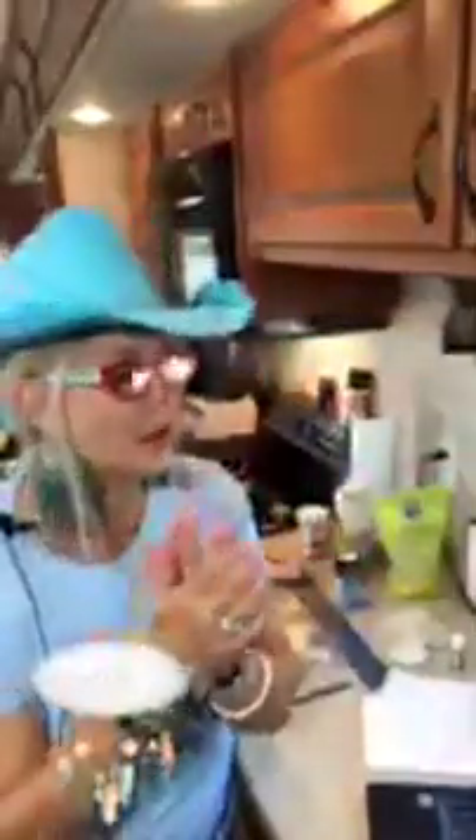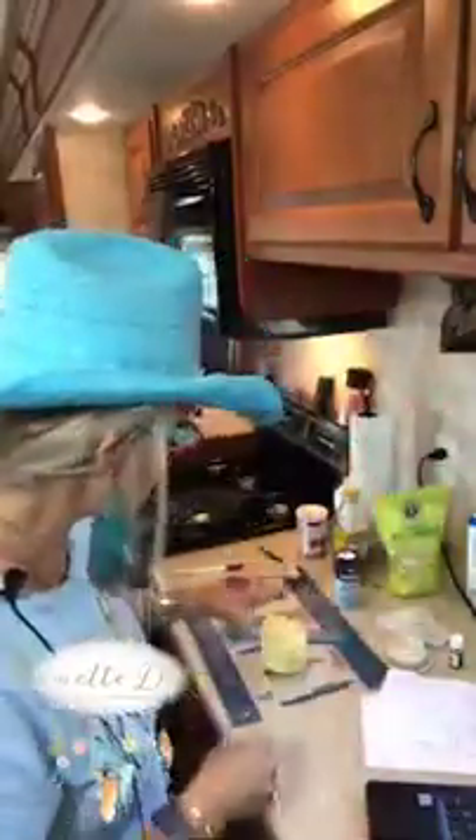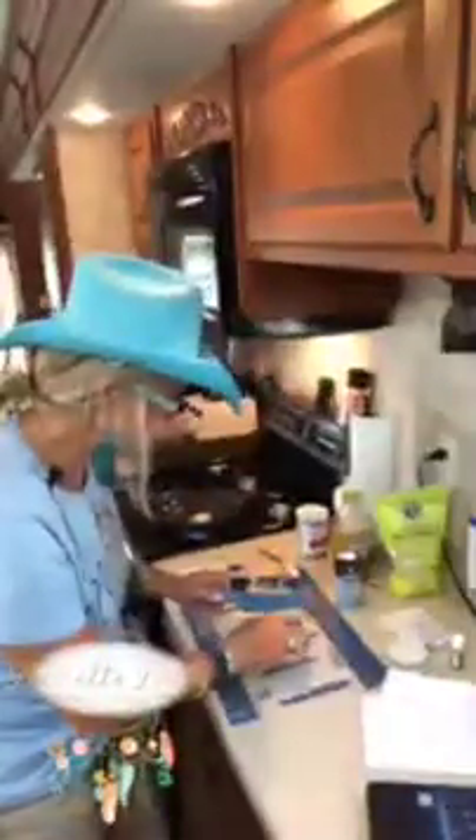I haven't tried to make these and keep them on hand, but it would be good. When Johnny Angel and I were traveling in the gypsy bus all over the country and eating sandwiches, I didn't feel good about eating the bread and the body blew up with it. So I may try to make some of these and see how they hold up. So here we go — I'm going to cut it in half.